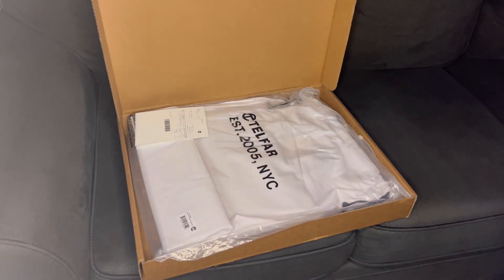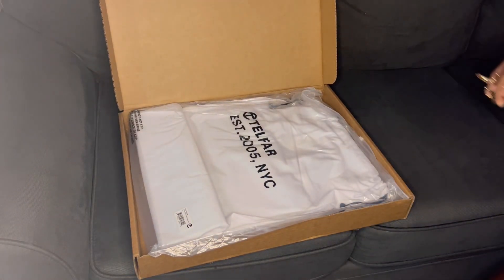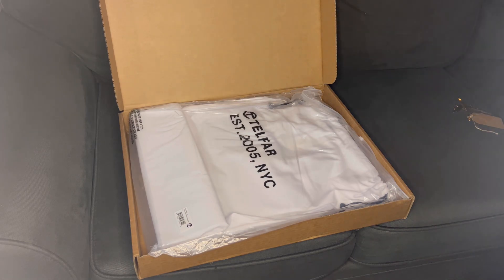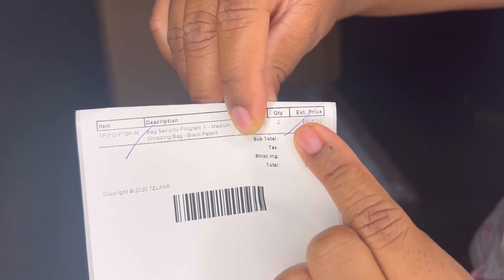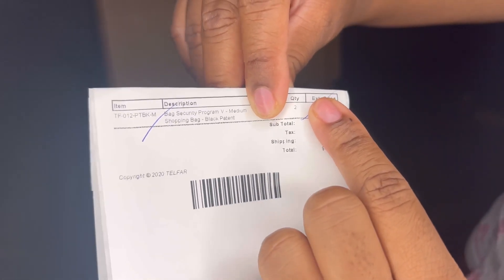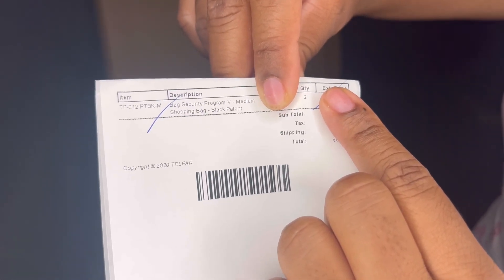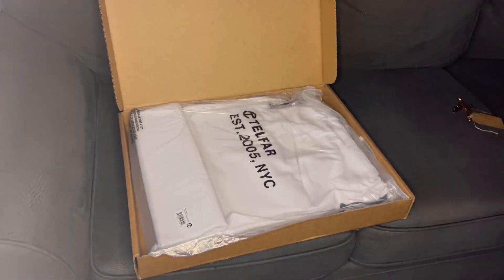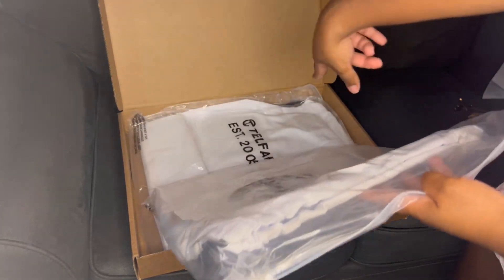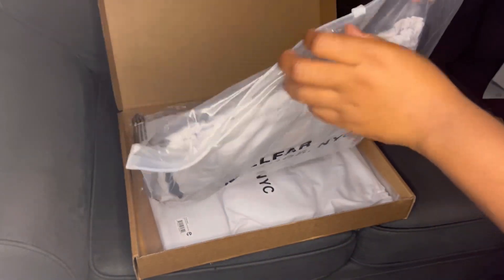I was able to get two of them, so I'm only going to unbox one. Let me show you this. Let me block this out. So there we go — if you guys could see it, this is what came with the bag. Everything is authentic. I just have to fold it so you won't see my information. I will be selling the other one, so let me know if you want it.